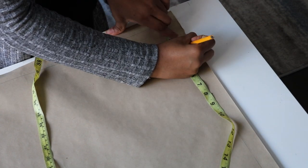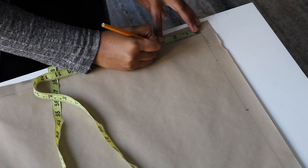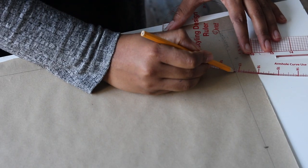To create your neckline, use the standard measurement three by three inches for the width and for the depth. Now I'm just grabbing my french curve and drawing a round neckline.